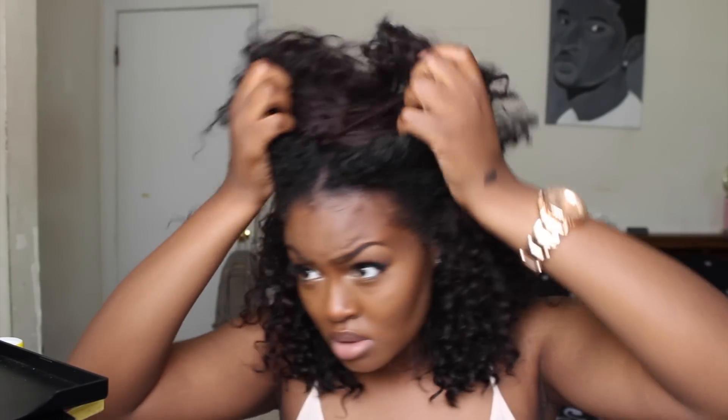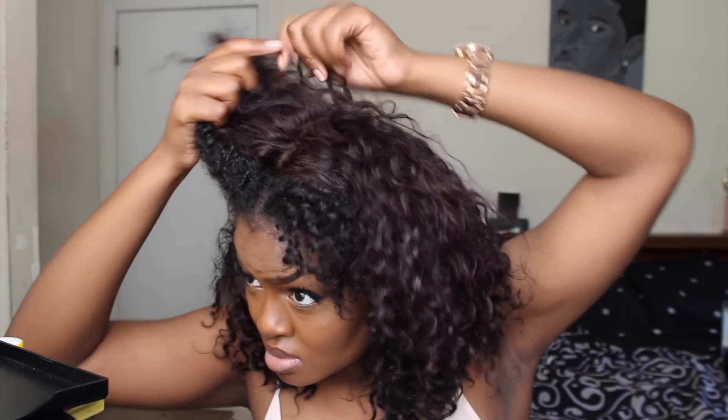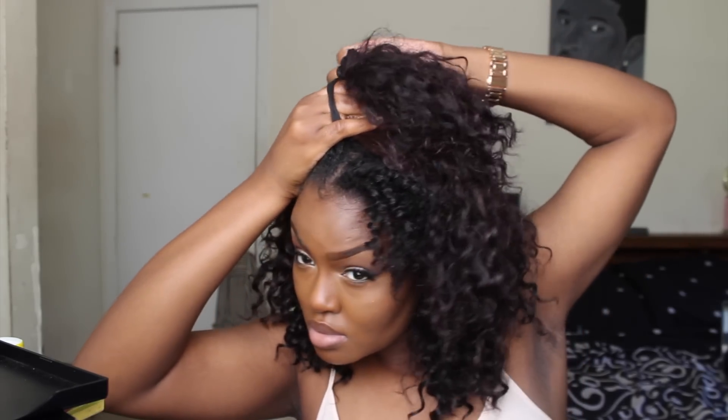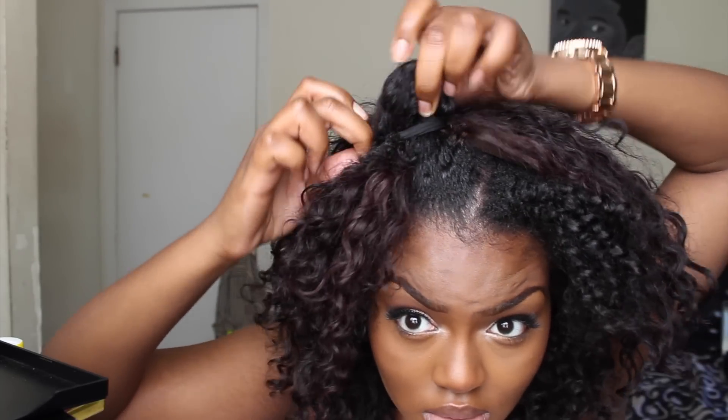For this Mickey Mouse type of style, I'm going to pull my hair into two pigtails. I'm not parting this with a comb because we're going for a messy look and nobody's going to be paying attention to the part. Just like the top knot, I'm not going to pull my hair all the way through — I'm going to leave it to make a little ball or bubble, then wrap it around and do the same thing to the other side.